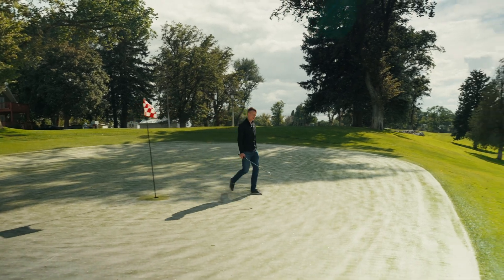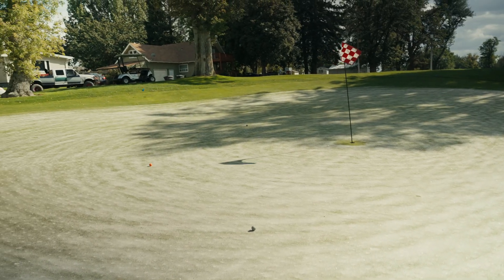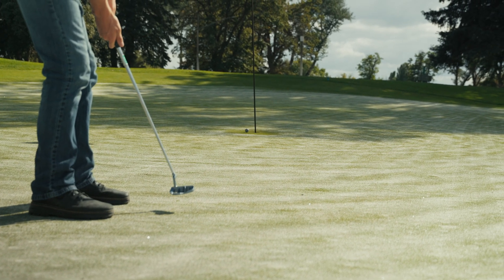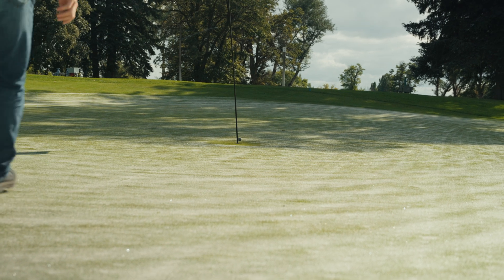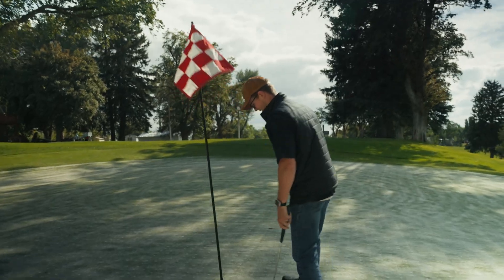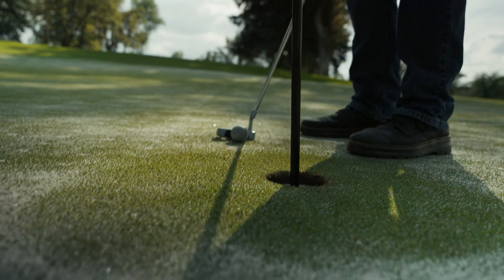Oh no, dang it. We're going to be here a minute — I'm not a golfer. Nice, much better! Four — birdie in. Oh darn it, that was close. Par. It's probably all those scratches on the ball.